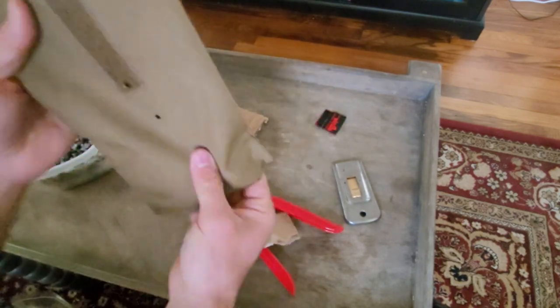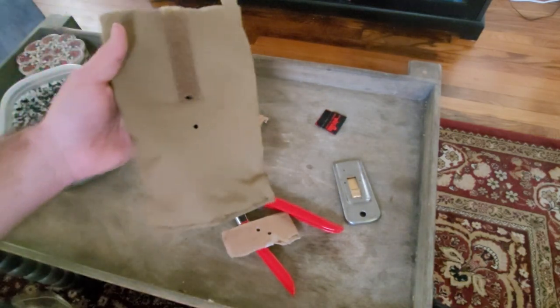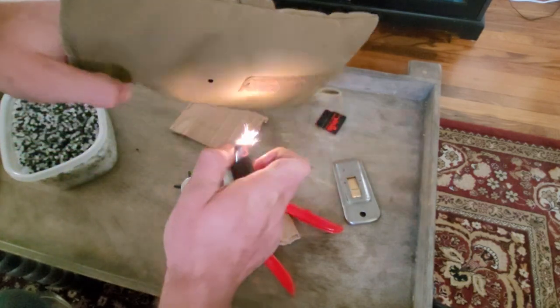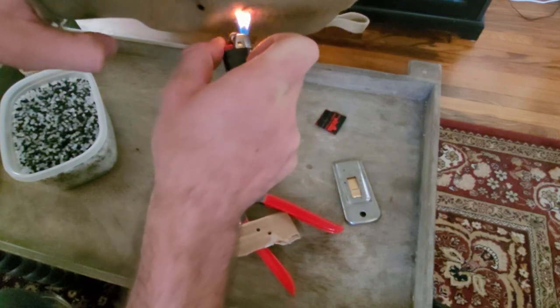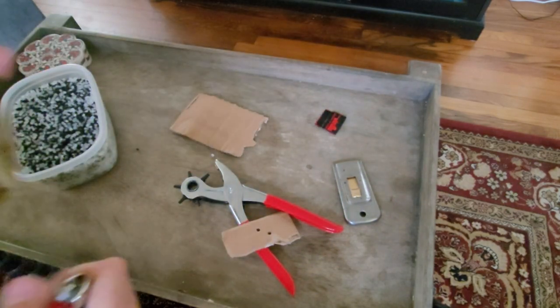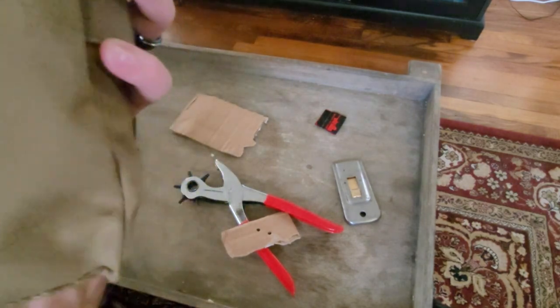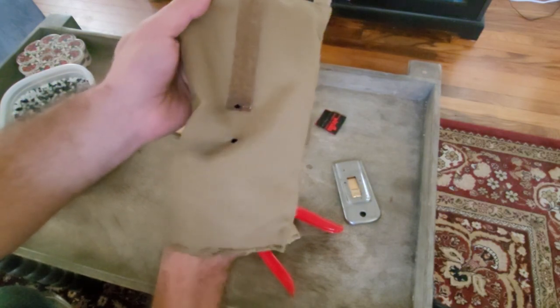Now that I've got both holes cleanly punched, we're going to grab our lighter and just melt the end so that it doesn't fray any later. I'm going to do this on both the outside of the bag and the inside of the bag just to make sure it stays in the condition that we have it right now. You're just going to give it a quick flash — you don't want to hold the flame there too long otherwise you'll start to melt the fabric.